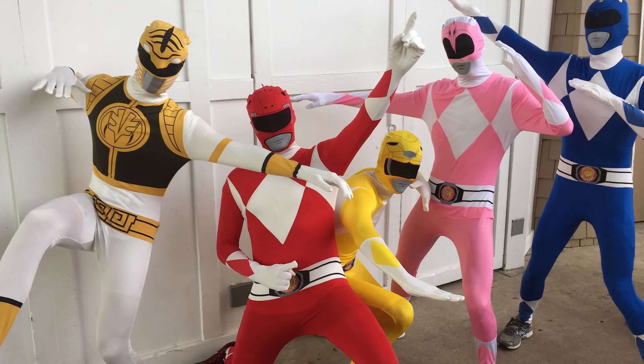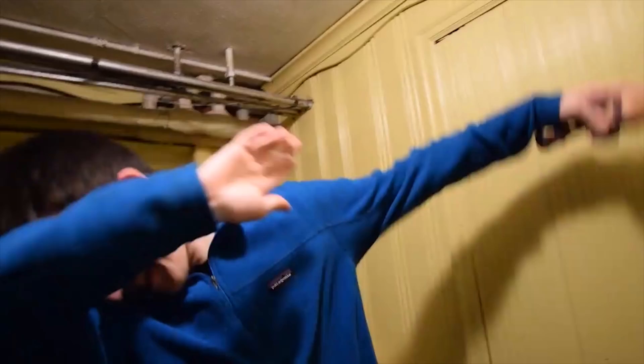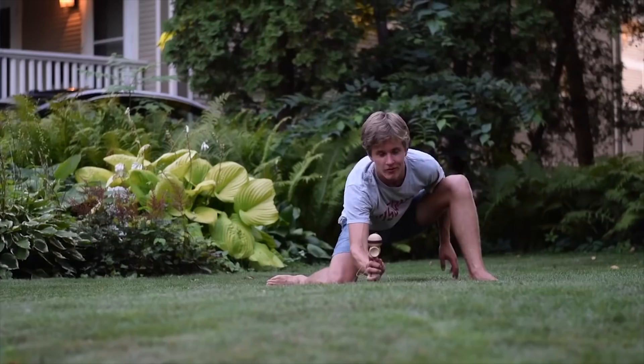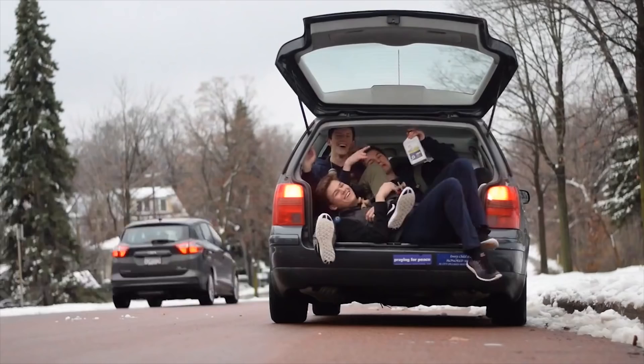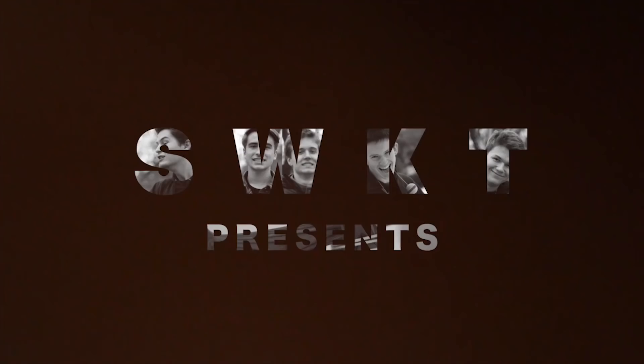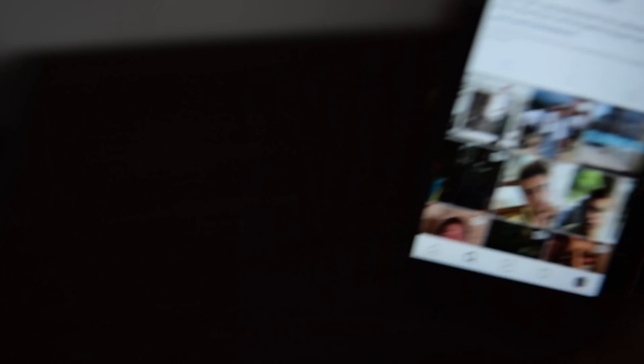Fast forward one year, our kendama gang had shrunk significantly. Isaac Fine, Finn Loftusness, Wilker Patrick, Lucas Funk, and myself were the only ones cool enough to stick with it. We called ourselves SWKT, and eventually made an Instagram account getting thousands of followers. Some of my favorite videos of all time live on that account.